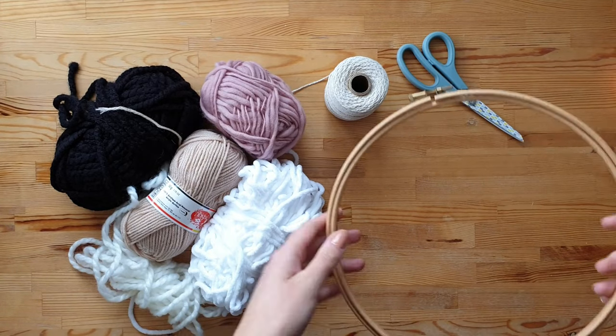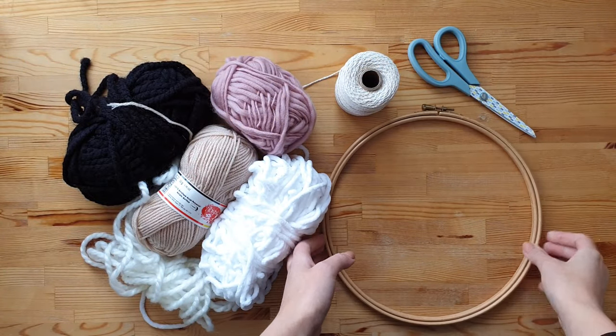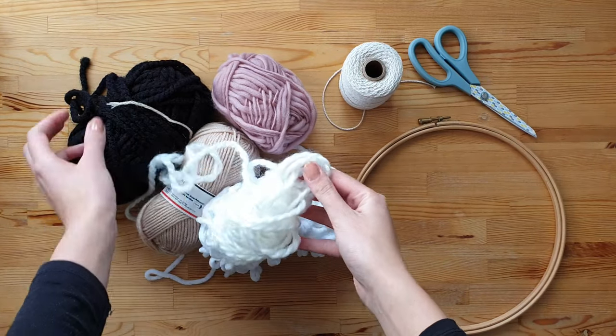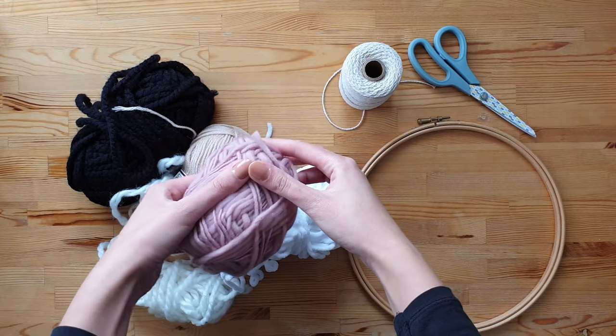For this project you need an embroidery hoop, cotton rope, and a variety of wool and thread in different colors, sizes and textures.